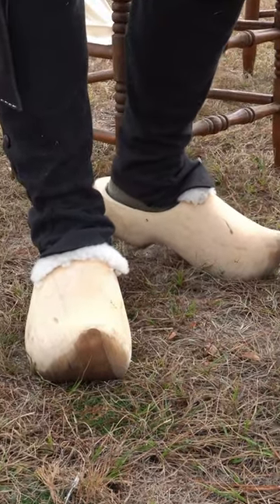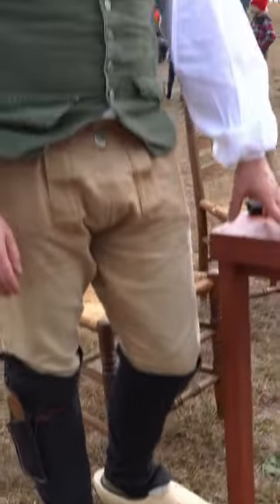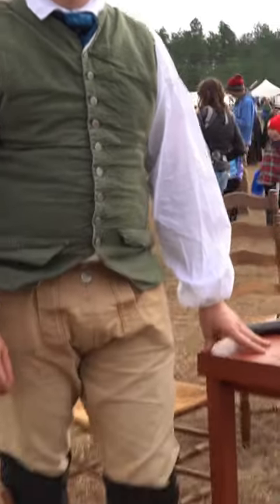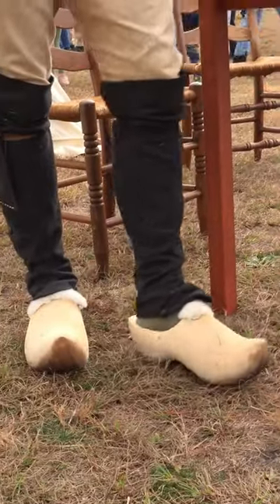Would these have been worn at all during a battle? More so in camp, just in camp. So you don't want to be running around in wooden shoes — they're not good for doing any kind of rugged terrain.